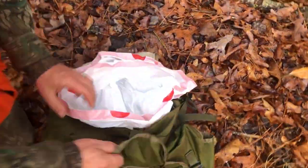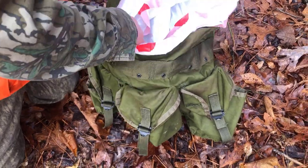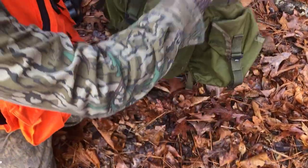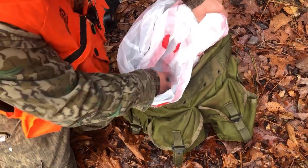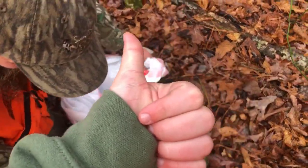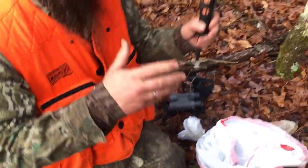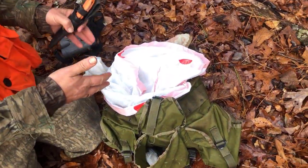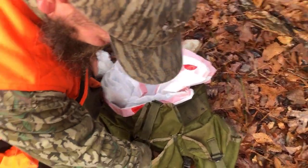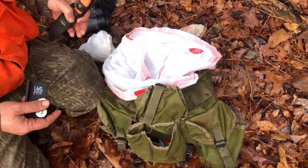Make sure this is legal in your state before you do this. What we've got is a military Alice pack. I picked it up at Army Surplus for about $30. I've hauled a lot of deer out with it, and hogs. A backpack will work, but this is ample room to put a deer in — lots of pockets to store things. This is all I use it for.